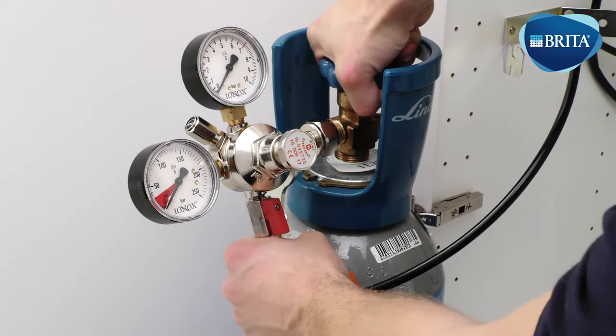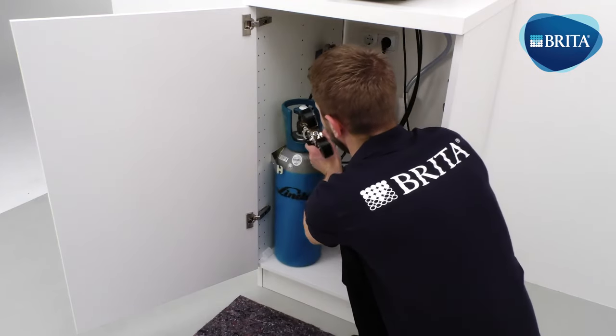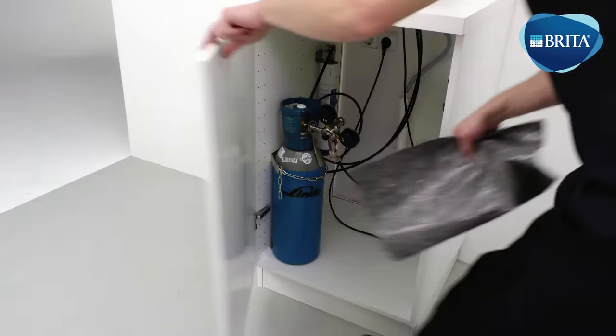Open the gas bottle tap following the arrow to the open position. Position the gas bottle into the base cabinet and secure using the safety chain. Check the needle is above the red area on the gas regulator gauge and ensure that all connections are sealed and thoroughly tightened.